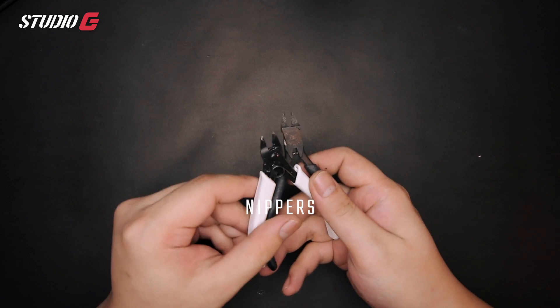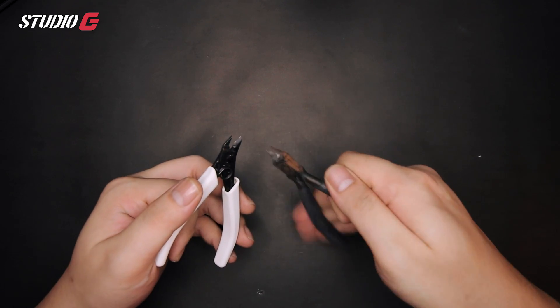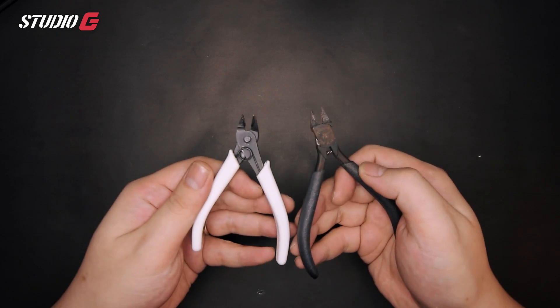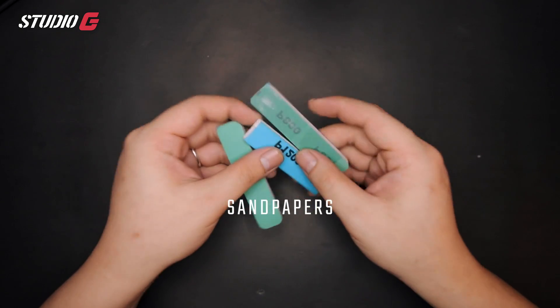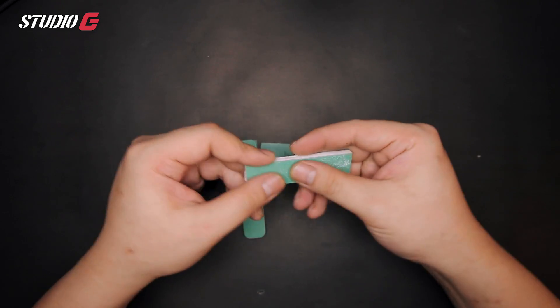Without further ado, let's look at some tools that you need. When it comes to tools, let's not forget about these awesome nippers — they are used to cut up parts, not only from the runners, but you can also cut off small parts from the kitbashing parts you're working on. Other than that, don't forget about sanding sticks, which are really helpful because they will smooth out and join up the parts.